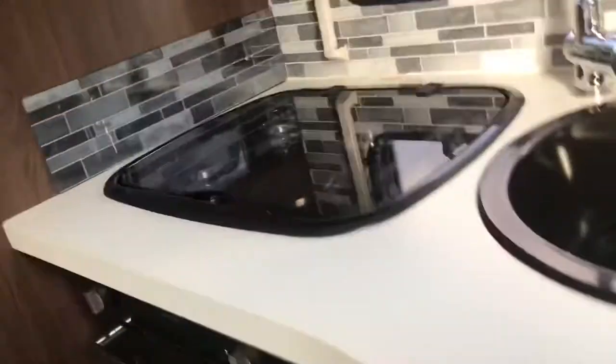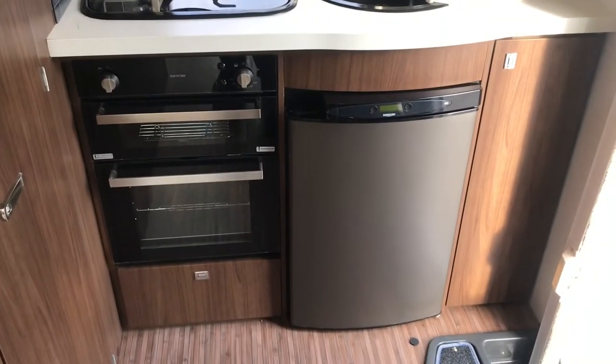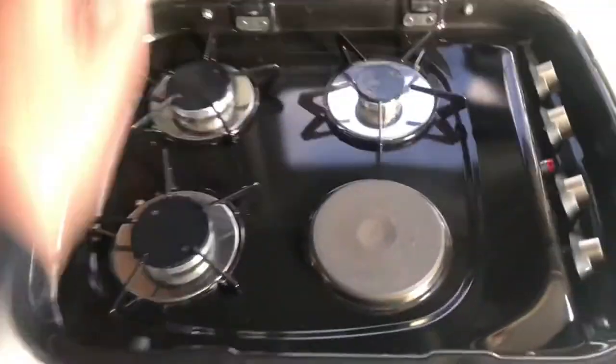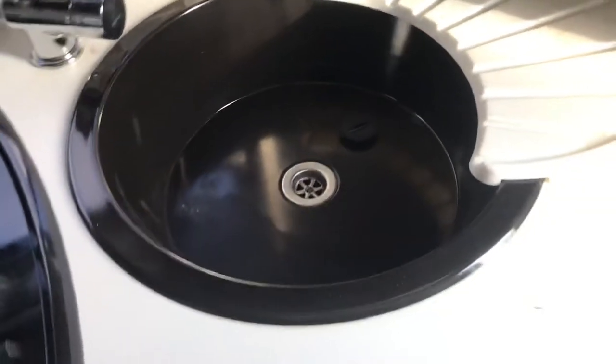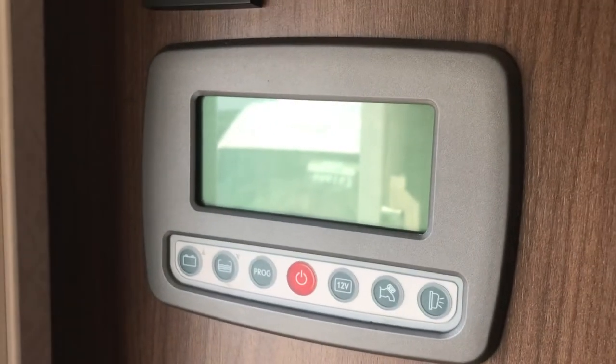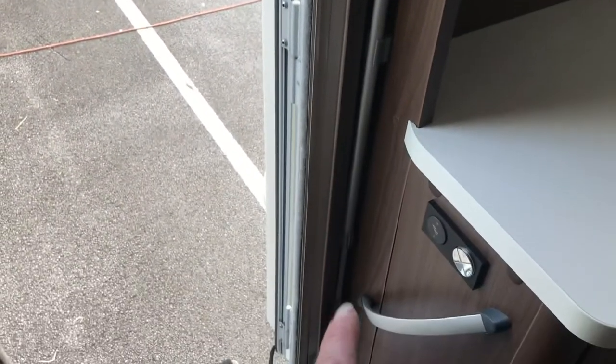So on board you've got your end kitchen. You've got your full oven there, your fridge freezer, three-ring gas hob, one electric, and then your water — hot and cold obviously. Fitted microwave just above the kitchen area there with a roof vent. That's your main control panel — that's where all of your functions operate from. The pole here is your awning winder, just mounted inside the door.